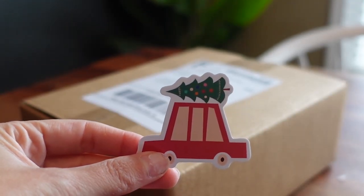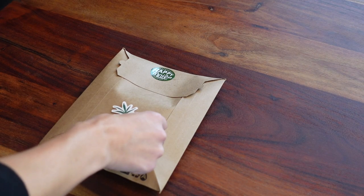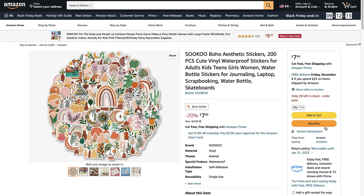For example, if it's a holiday order, I'll place a sticker that represents that specific holiday, or if it's not a holiday, I'll place a sticker that complements my branding. I buy them in bulk so I'm not breaking the bank to add these to my packages.